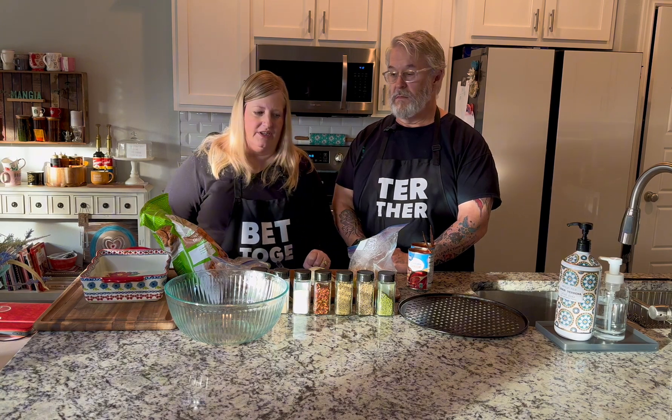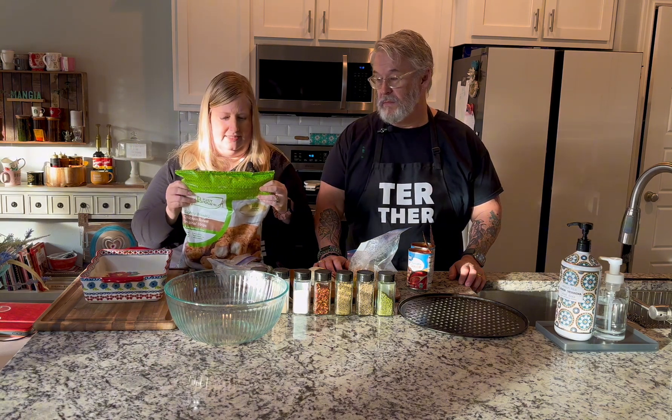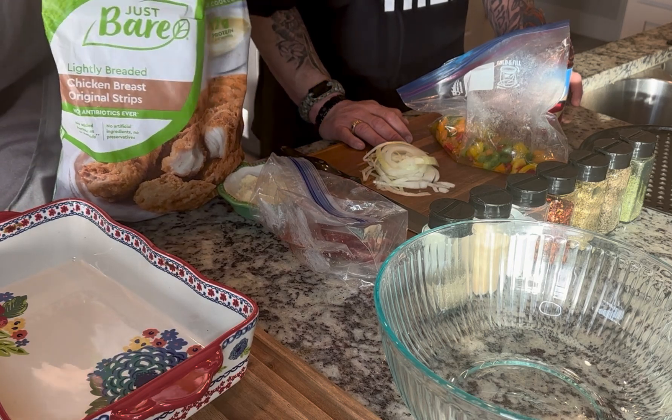While the spaghetti squash is cooking, we're going to get the chicken and sauce ready. We use Just Bare — not Bare Naked, that's another brand — Just Bare lightly breaded chicken breast original strips. We get them at Sam's Club but they also have nuggets and patties. Use whatever you have; you don't need to use this brand. We use it because it's yummy and not highly breaded.